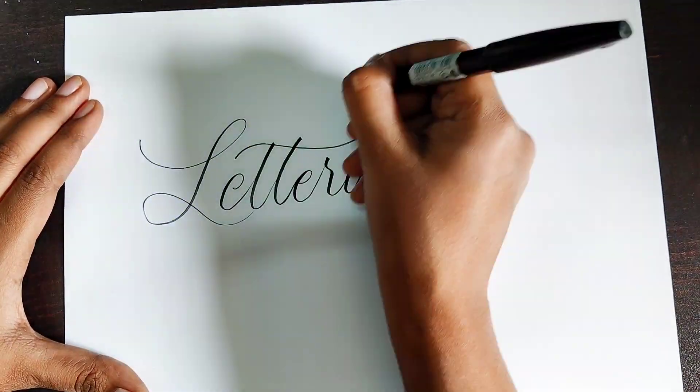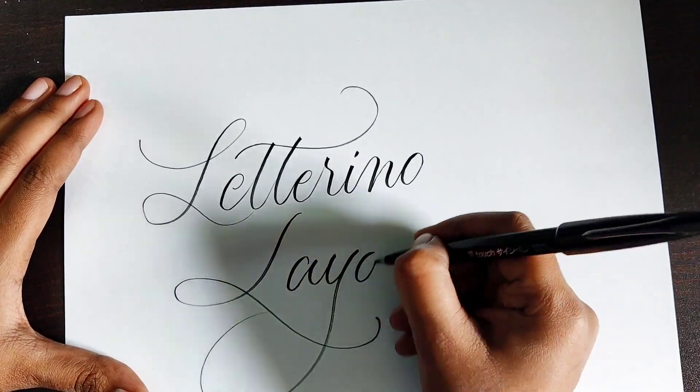Hey everyone, Chitna here from mewithapencil, and today I'm gonna share how to make a lettering layout.